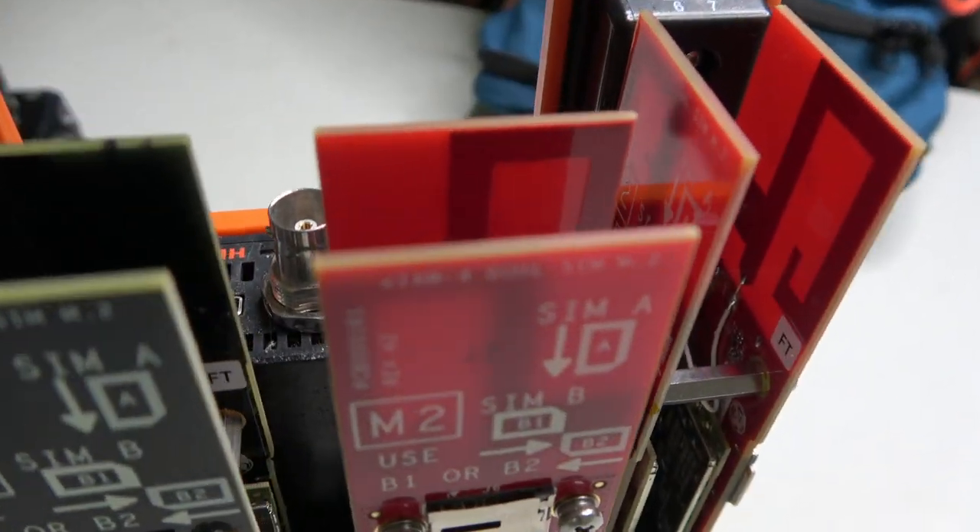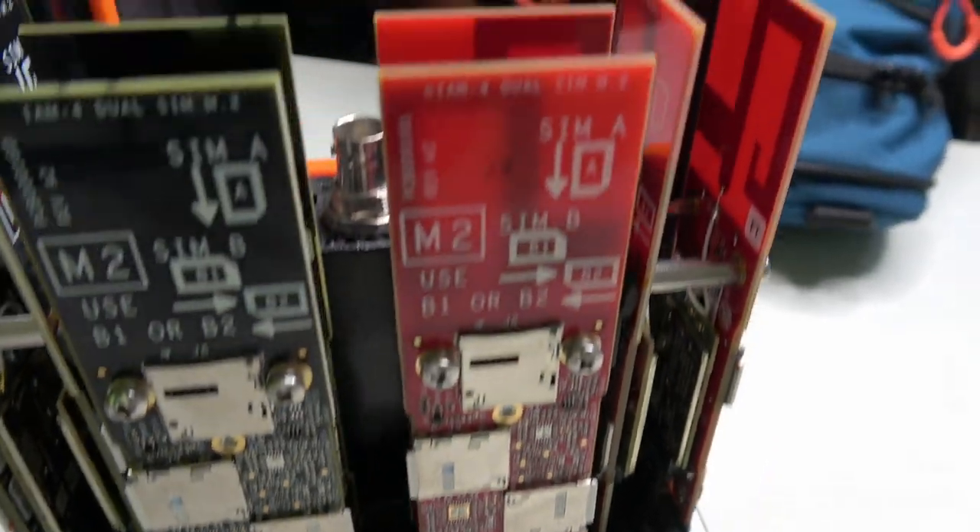The LU600 supports up to eight simultaneous cellular connections — that's eight SIM cards, eight modems with LTE connections — which is actually the method I've been using for sport events, and it works pretty well.